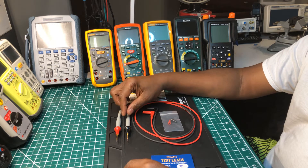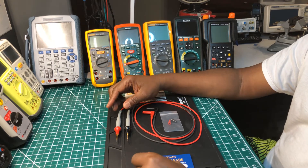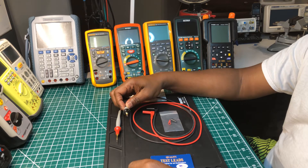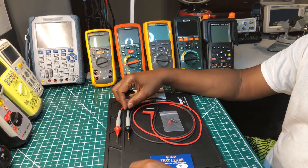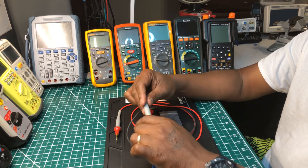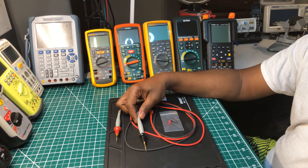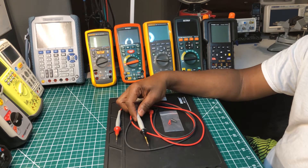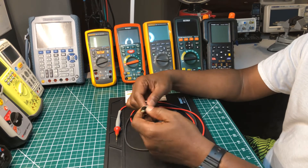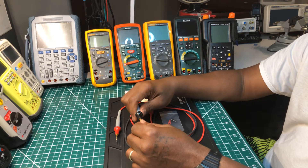I've had these just sitting around in storage and I decided today is the day I do a video on them and show my appreciation. I really like these test probes. This model is the 8017S, and I guess the S stands for Softies.